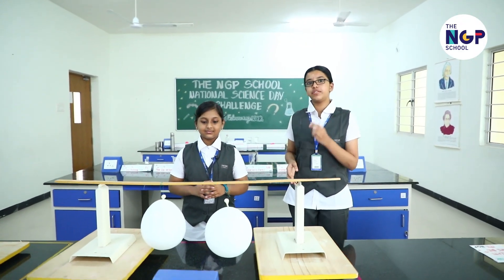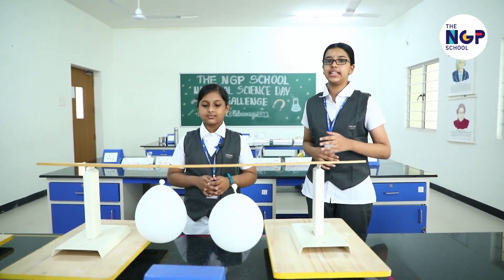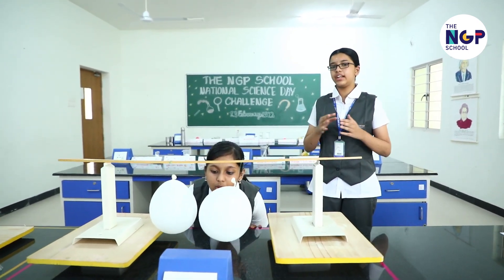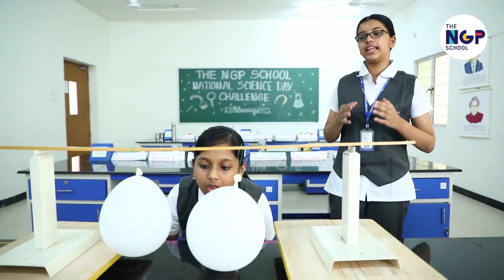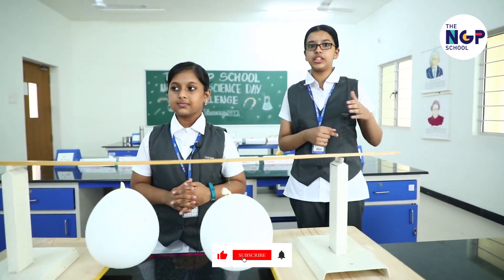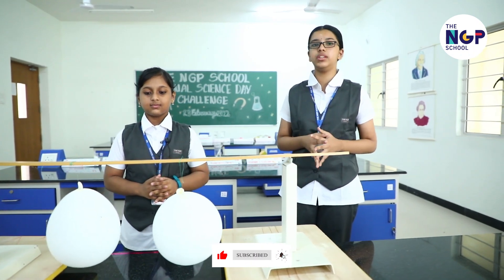Have two balloons of approximately equal size tied to a stick. Now, once you blow slowly in the space between them, you might think they go apart, but rather they come closer. Due to the increased wind speed, the air pressure decreases and hence the balloons come closer.